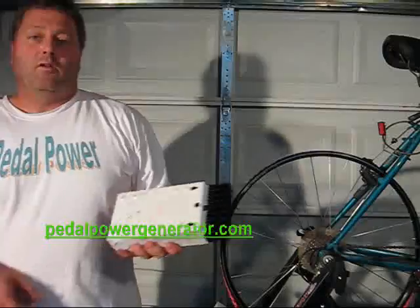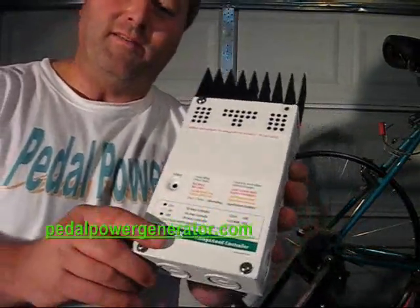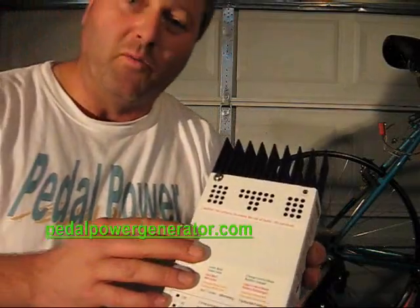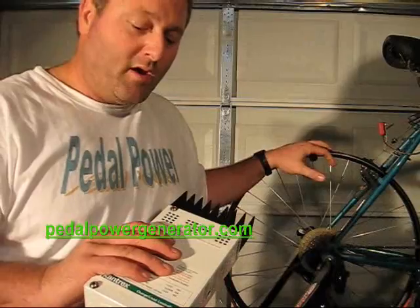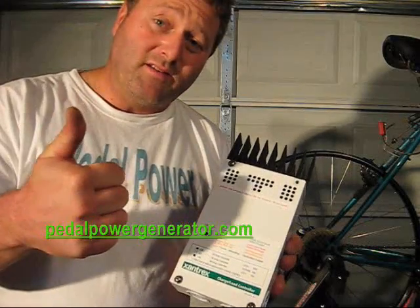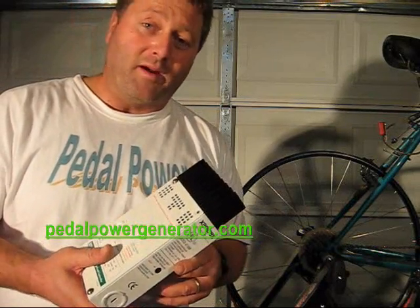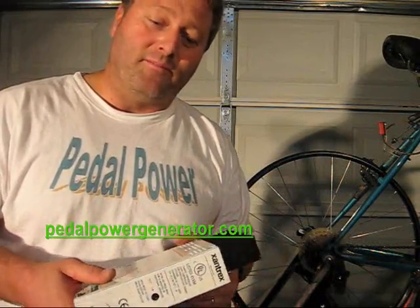Whenever you're charging lead acid batteries, you need to hook up your generator to a charge controller. This one is made by Zantrax, model C40, and it can handle 40 amps of current. It was designed for wind turbines and solar panels but will also work in this application. Follow the detailed instructions in the owner's manual to wire things up safely, picking the right wire size and proper fuses. If you want to learn more about making your own bicycle generator, check out the videos and instructions at pedalpowergenerator.com. Good luck!